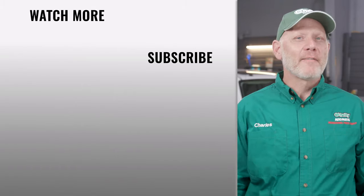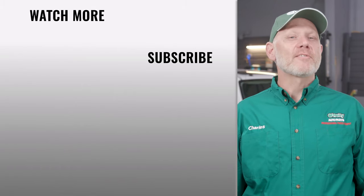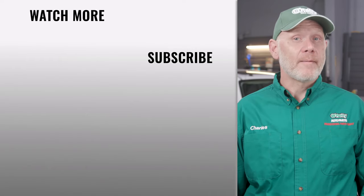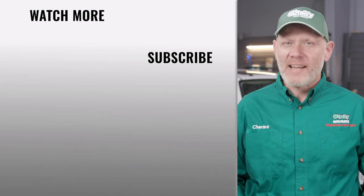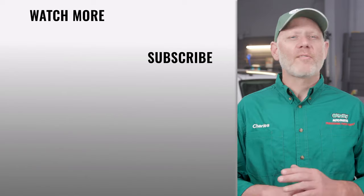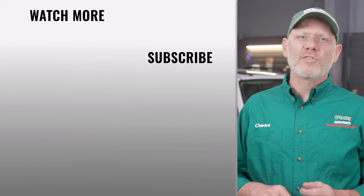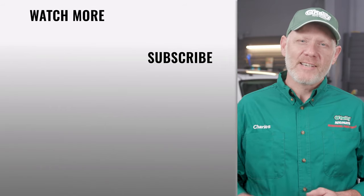And that's it. You'll find everything you need for this and other jobs at your local O'Reilly Auto Parts store or OReillyAuto.com. Our DIY videos are designed to help answer questions we get in our stores every day. If you found this one helpful, subscribe to our channel to get all the latest. We'll see you again soon.